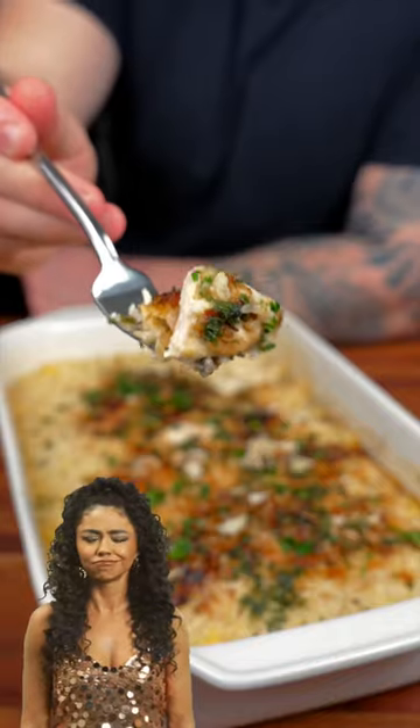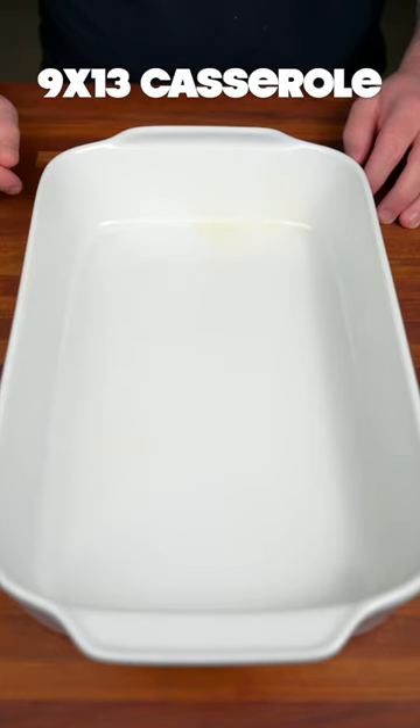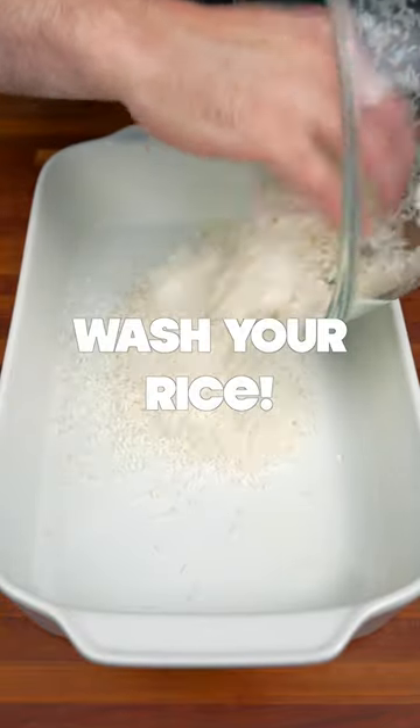Let's make no-peek chicken. This will be the easiest meal you ever make. In a nine by thirteen casserole dish, we're gonna add two cups of rice,